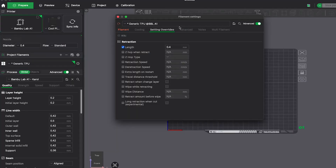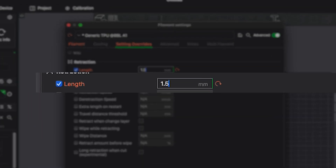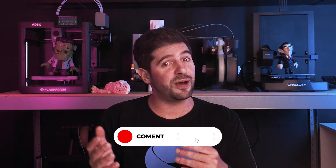Another super important subject: retraction. TPU hates long retraction. On direct drive printers, we've been using between 1 to 1.5 millimeters, which is very similar to the values that we set for PLA, and we've been getting good results. If you've been printing with flexible filament and you have other tips, leave them in the comments below — it might help someone else.